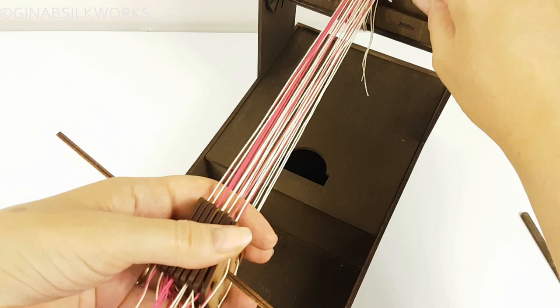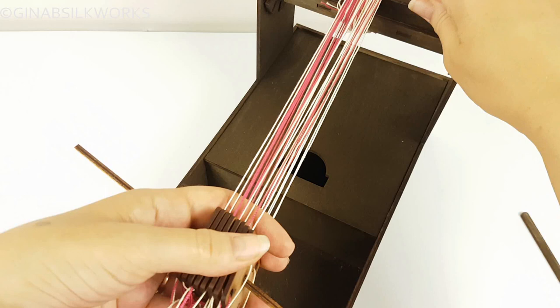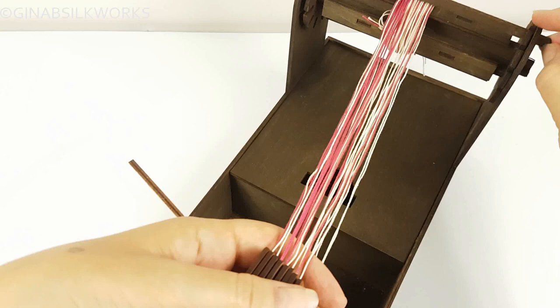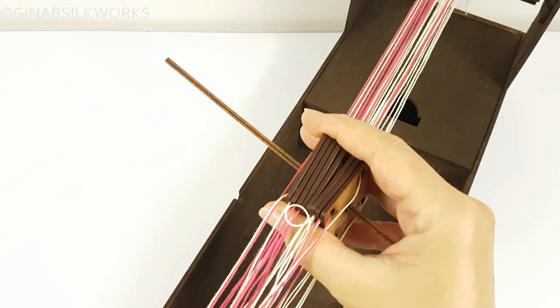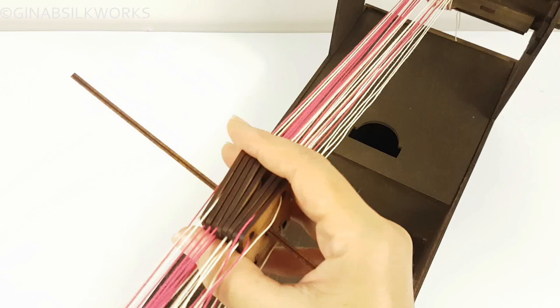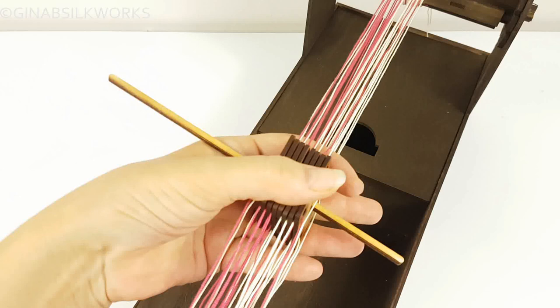The threads aren't very tight at the moment — that's fine. When the threads start to get a little messy, put the roller lock in to stop it from moving, then comb through with your fingers to straighten out those lengths. You'll need to do this a few times depending on the length of your warp. Every once in a while pull it so it goes nice and tight again. Remove the roller lock and then roll again, trying to keep the tension and keep everything as even and centered on the loom as possible.